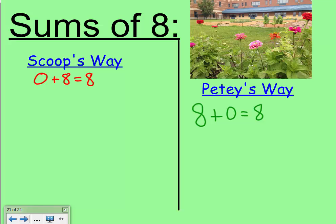There's still zero people and eight flowers making eight things in our garden. But one thing that really helps Scoop are doubles. When she looks at this picture she sees four short flowers and four tall flowers — four plus four makes eight, and that's a double. Petey notices that one of the flowers has a bumblebee on it but the other seven do not, so one plus seven also equals eight.